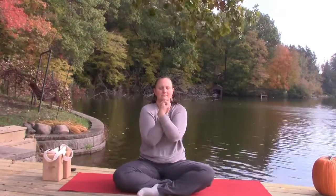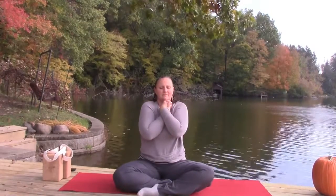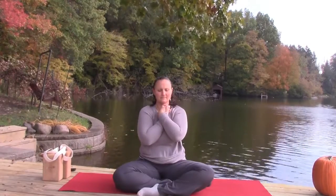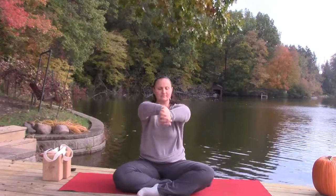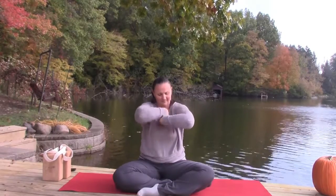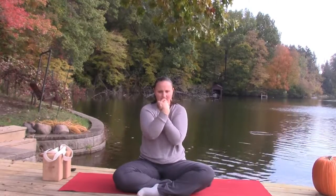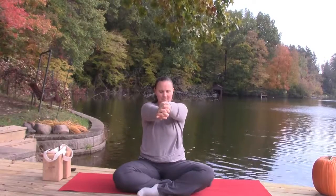Creating some loosening and releasing in the shoulders. One big breath, holding in at the heart. Then extend, switch the cross of the wrists, and again float the hands in and out, in and out, and hold.